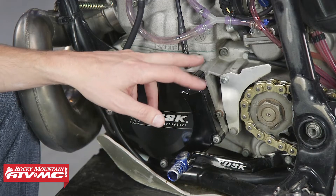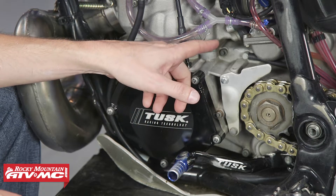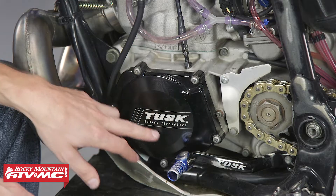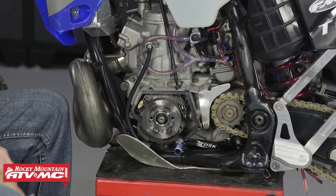Typically the clutch arm is going to be found on the left side of the motor, because it's pushing the rod that runs through the main shaft to your clutch. On this particular bike, the clutch arm is actually found under the stator cover next to the flywheel. So I'm going to pull the flywheel cover off, and then we're going to have to pull the flywheel.